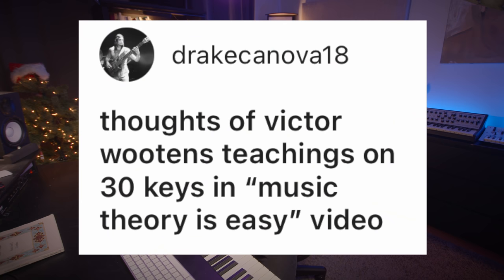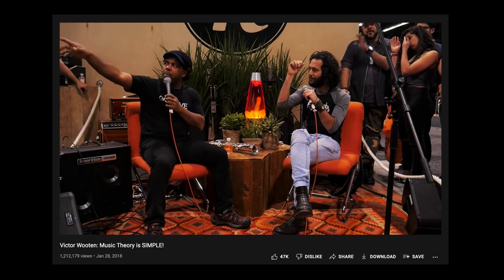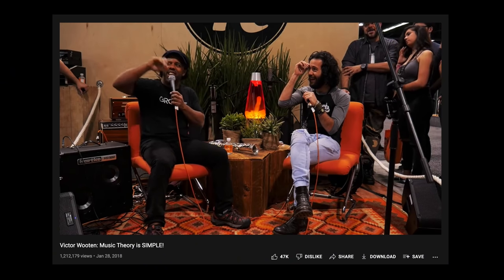Thoughts on Victor Wooten's teachings on 30 keys in his 'Music Theory Is Easy' video? So Victor Wooten is a childhood hero of mine. I look up to him quite a lot and it pains me to say this, but Victor Wooten is wrong. There are not 30 keys — there are in fact more than 30 keys, which is a strange statement to say, so let's unpack it.